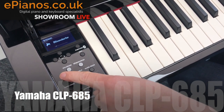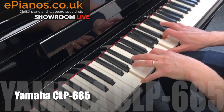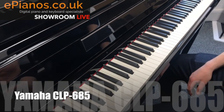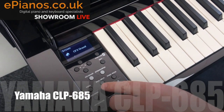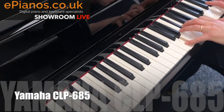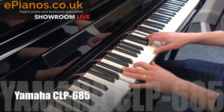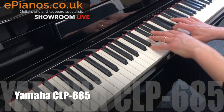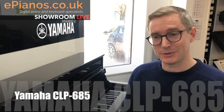You also have the option of using different sounds — for example, you can go in and play things like a stage electric piano, which gives you a totally different type of sound. Or you can do some of the more common things like playing two sounds at the same time — press the dual button and it gives you piano and strings simultaneously. So that's a really good all-round piano, top of the range, a really beautiful bit of kit and a lovely cabinet as well.